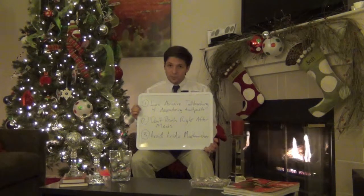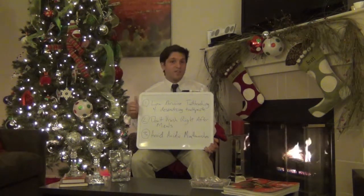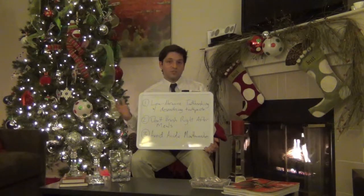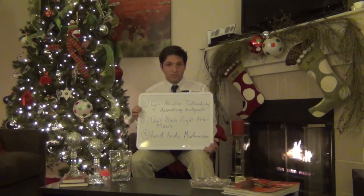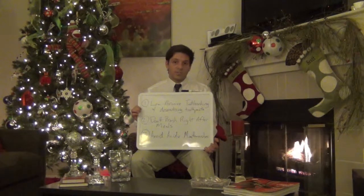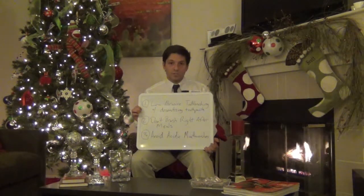A lot of these whitening toothpastes out there are packed full of heavy abrasives, and those abrasives will strip away the protective protein layer on your exposed roots that prevents your teeth from becoming sensitive in the first place. I'm going to post a link to one of our previous posts where we talked about toothpaste abrasiveness, so that way you can make sure that the toothpaste you're using at home has the appropriate level of abrasiveness for your teeth and doesn't cause excess sensitivity.